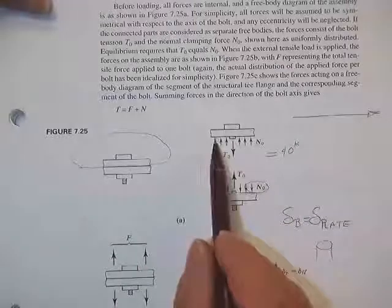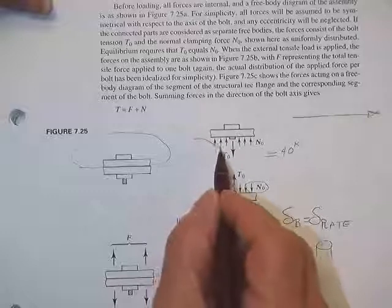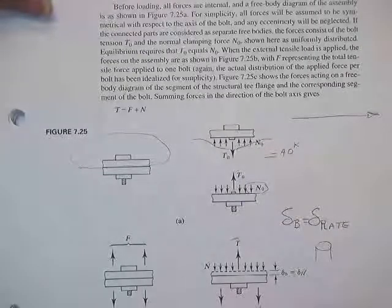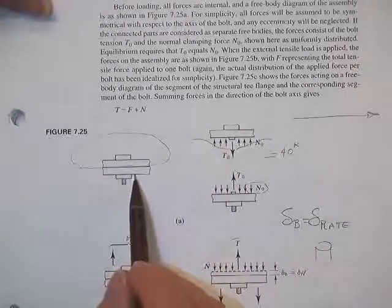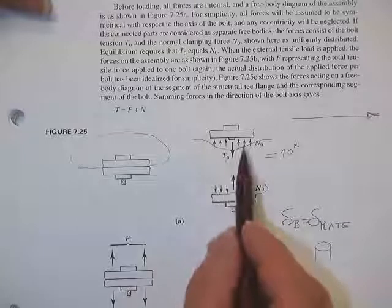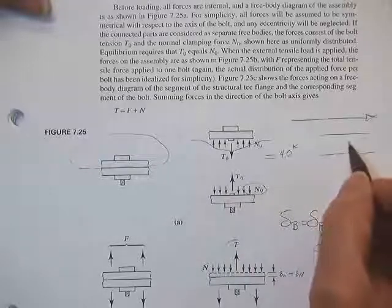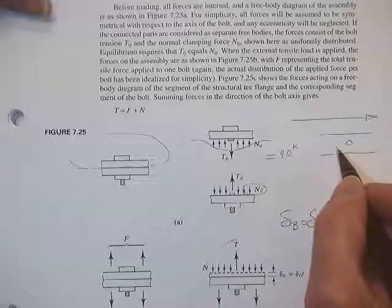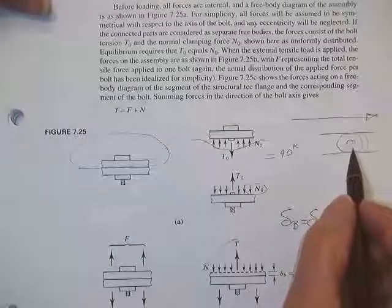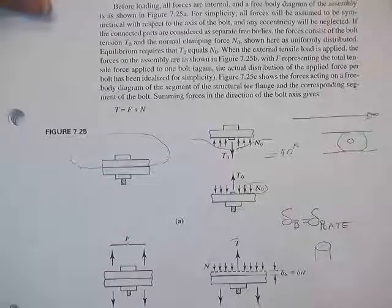I don't know exactly how far the stress distribution goes out. More than likely it's high around the edge of the hole where the bolt is, and then drops off somehow for some distance. It would depend on the thickness of the plates and the modulus of elasticity of the material, and it would probably be circular around the hole. Somehow there's a force compressing these two plates together because you tensioned the bolt.